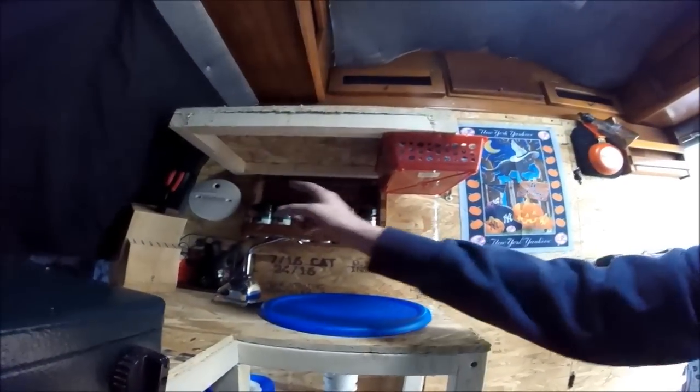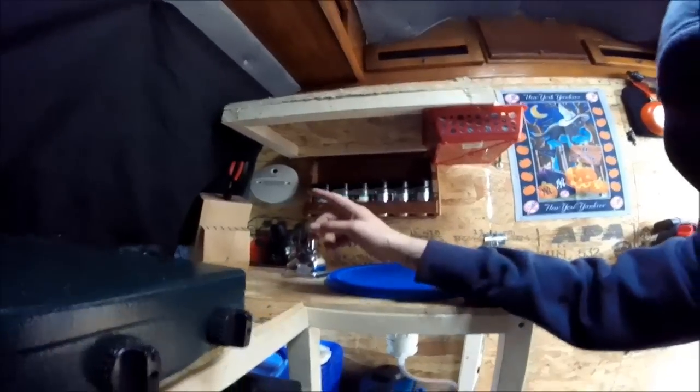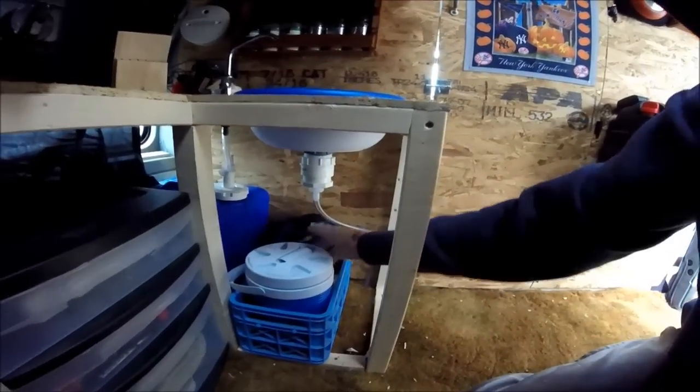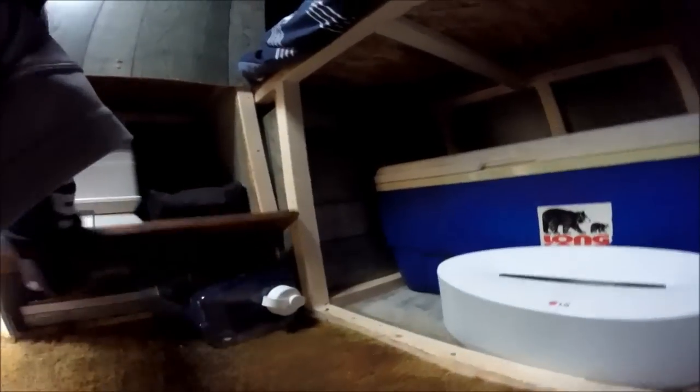I did move the carbon monoxide detector over there — I still have to get the other one. This here is for camping, and this one's going to be for Julius's water. I have another one in here for Julius's water as well, so that way he has fresh water in the van all the time.